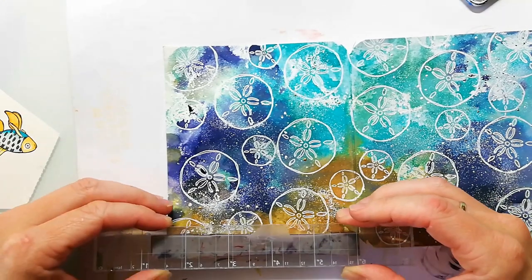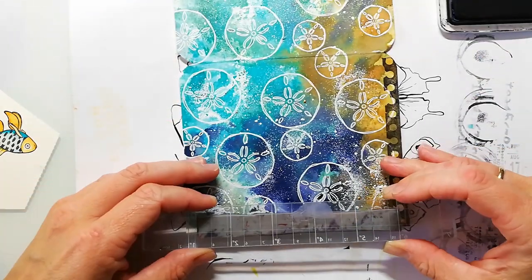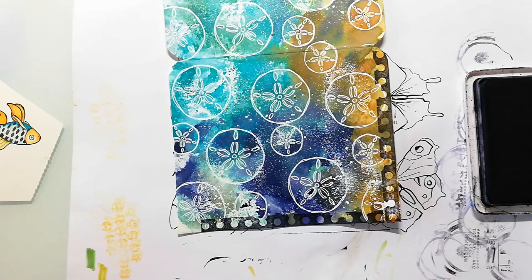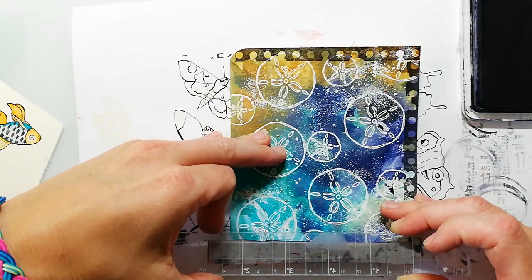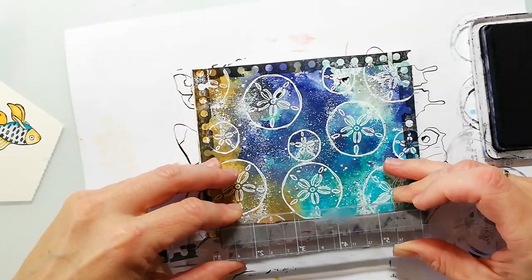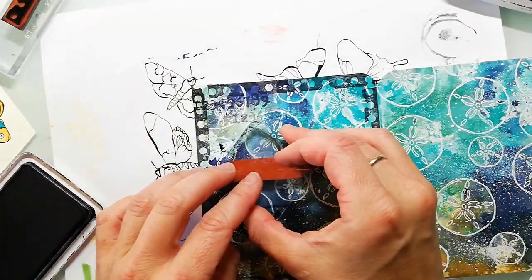I've colored in all my images, but before I glue them down I wanted to create some texture on each page. For the left side I decided to stamp a frame using a border stamp. I'm also adding some additional texture with one of my mixed media mark stamps just to create more interest on the background.